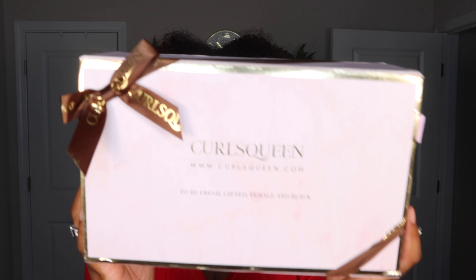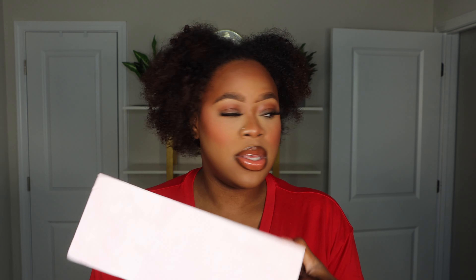Hey guys, welcome back to my channel. My name is Kaya, for those of you that are new to the channel. Today I am going to be installing some clip-ins from CurlsQueen. That's why I got my natural hair out right now. I'm gonna wet my hair and then probably add some product to it so it can match the texture of the clip-ins. Let me show you guys what comes in your package.